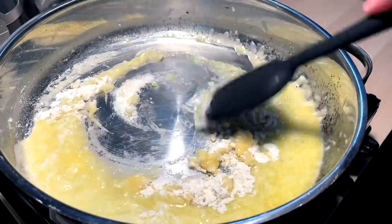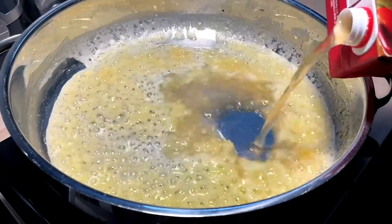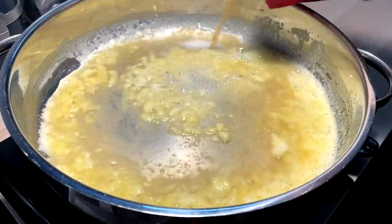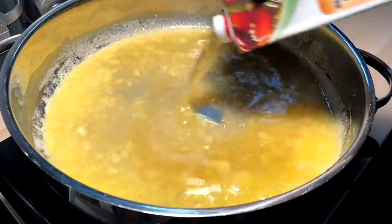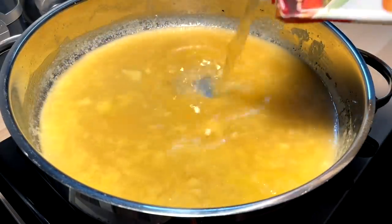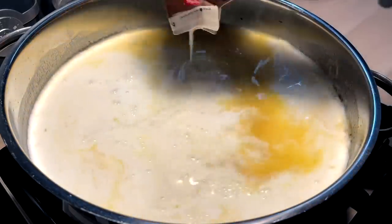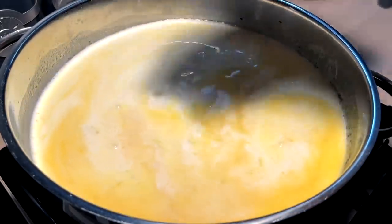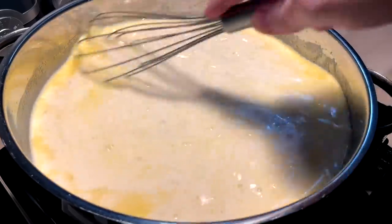Cook off that floury flavor a little bit. Coming in with a little veggie broth — you could use chicken if you want, but I'm gonna do veggie for mine. Maybe a cup or so... two cups. While that's coming up to temp, we want to come in with our cream, because we do not want to burn and separate the cream. So we want to bring the cream up nice and slowly — that's probably about two cups.